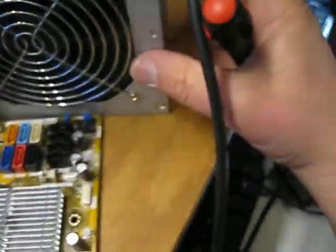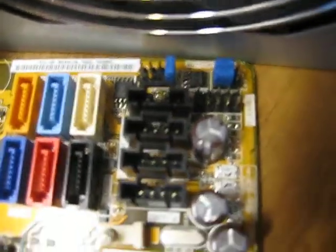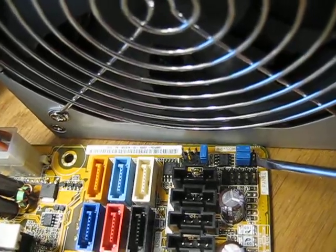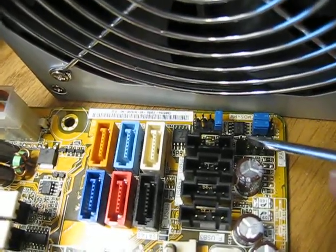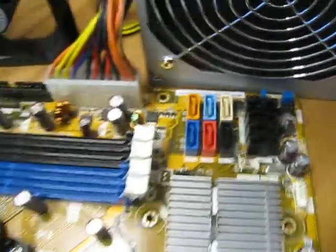Turn on the power supply, then go to the motherboard. Find the 7 or 9 pin connector in the corner — it says 'front panel' on it. Find two connectors: one row has five pins and another row has four pins. Short the first pins from the inside to start the computer.